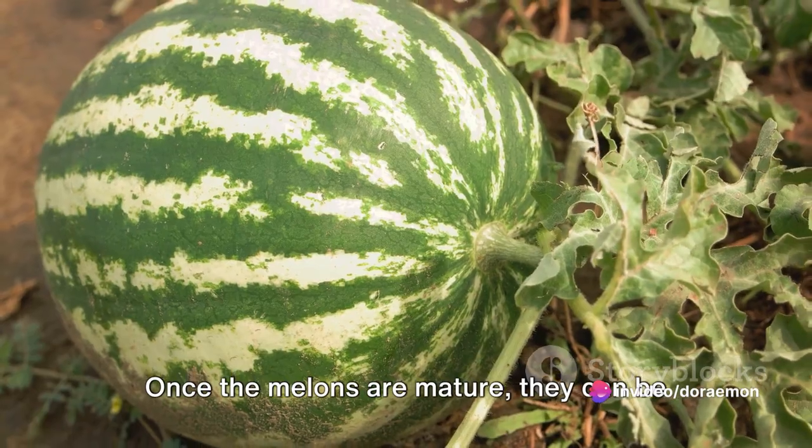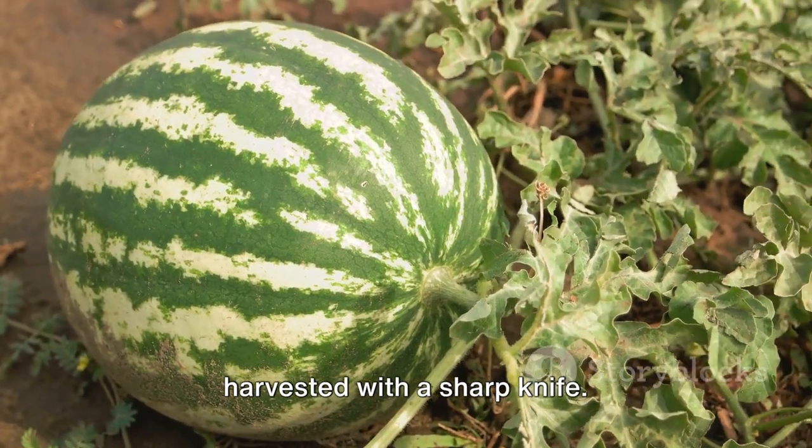Step 6: Harvesting. Once the melons are mature, they can be harvested with a sharp knife.